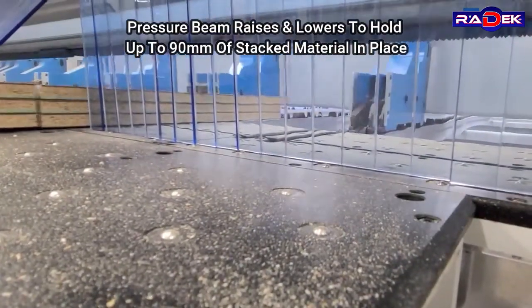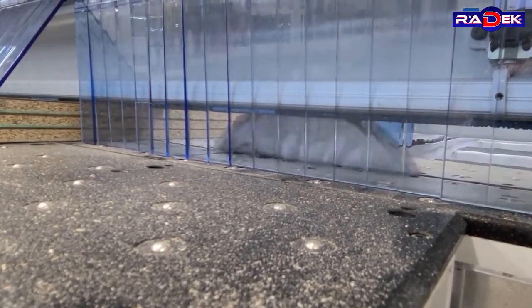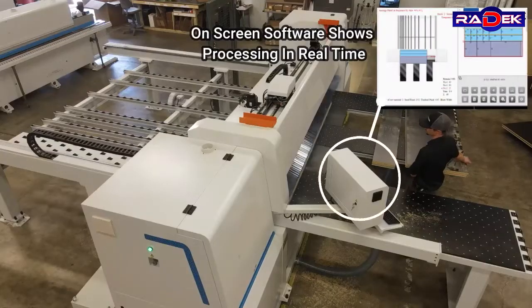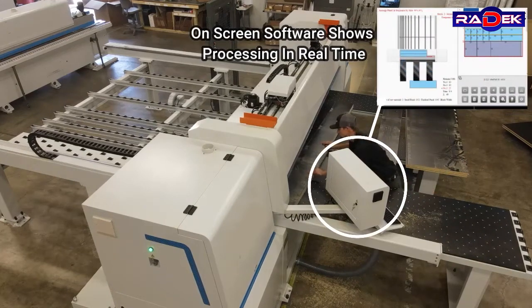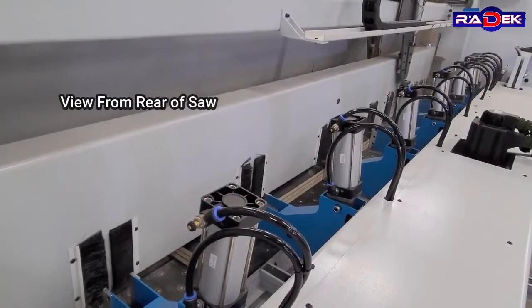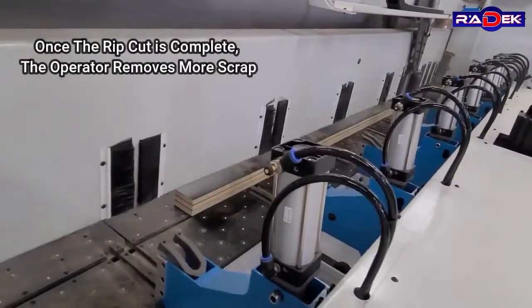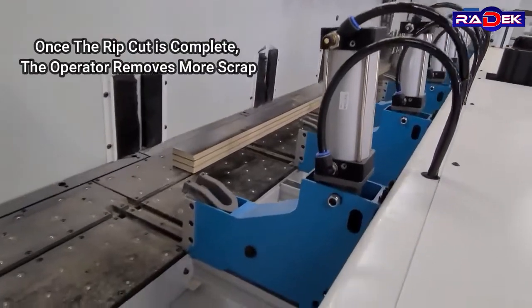The pressure beam raises and lowers to hold up to 90mm of material in place. On-screen software shows processing in real time. Once the rip cut is complete, the operator removes more scrap.